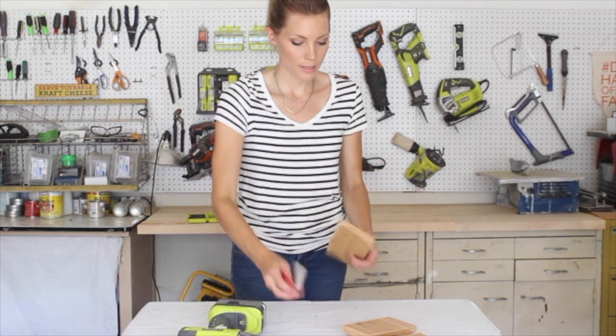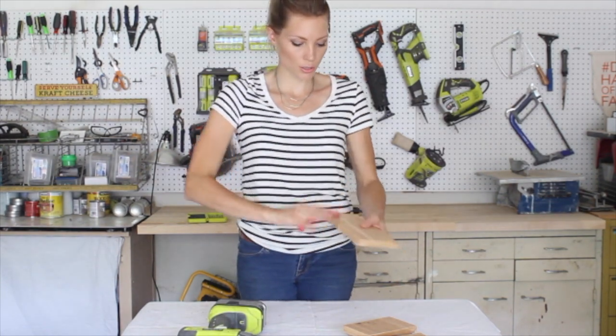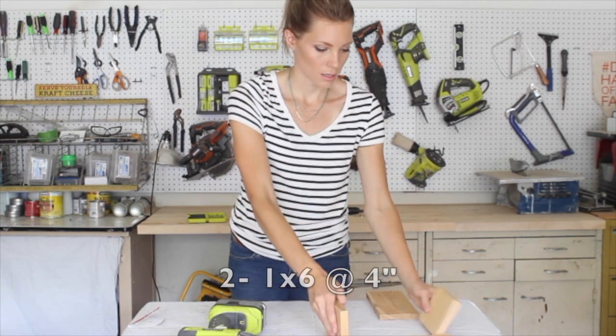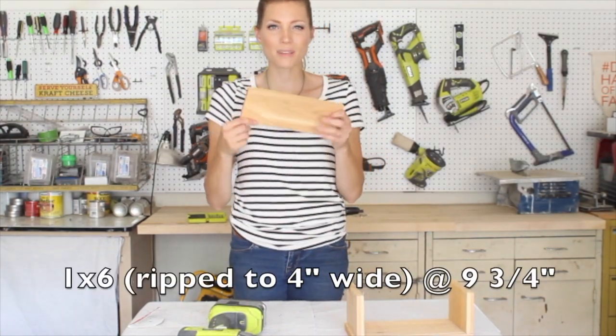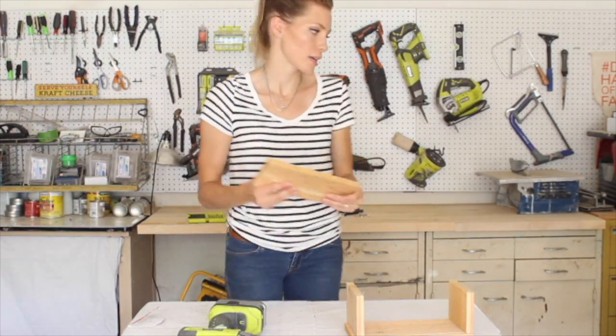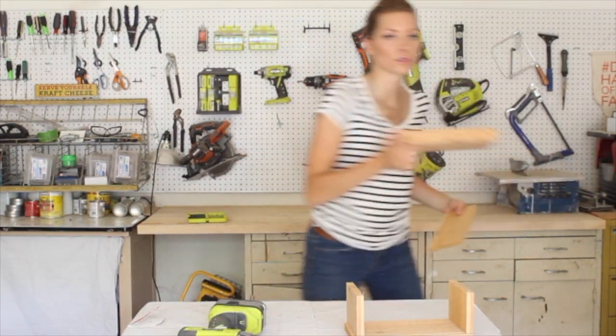Step number one: you're going to want to sand all your pieces down so there's no splinters. This is going to be the front of your planter, these are the sides, and this is the bottom. The bottom needs to have drain holes so that your wood doesn't rot and your plants don't die.